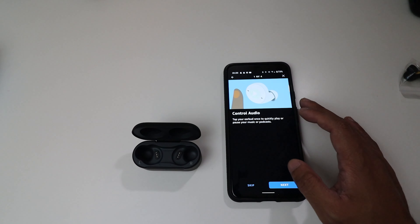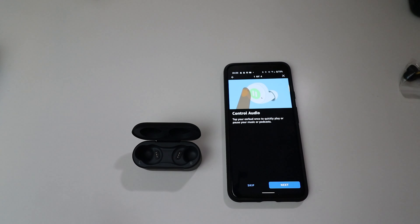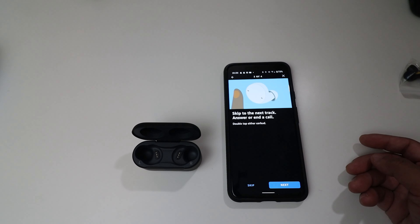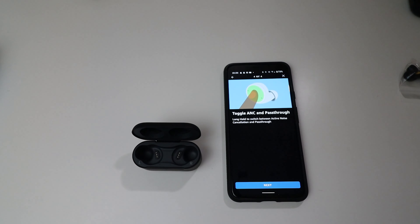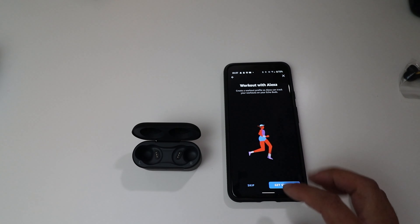For audio controls: single tap to play or pause music or podcasts, double tap to skip to the next track or answer calls, and triple tap for the previous song. Long hold toggles pass-through mode. Testing it now — I can hear my surroundings. It's not quite as good as the AirPod Pros' passthrough mode, but it's still pretty dang good.